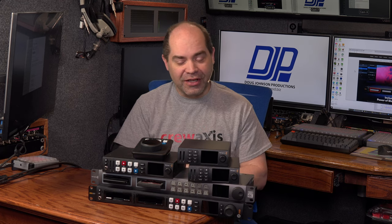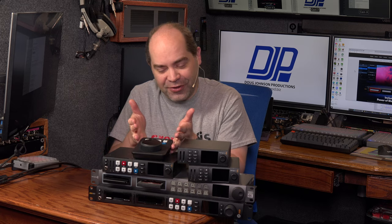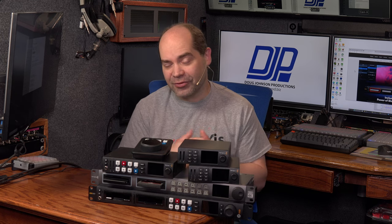Hey everybody, Doug here. I want to do a video today about the HyperDeck models of disc recorders available in the Blackmagic Design product lineup. I'm going to start with the newest model, the Shuttle HD, and work my way up to the Pro 4K. I'll talk about what you get with each model, which features are added at different levels, and in some cases where things are taken away. I'm also going to include a couple of older models because they have some things not available in the newer ones.